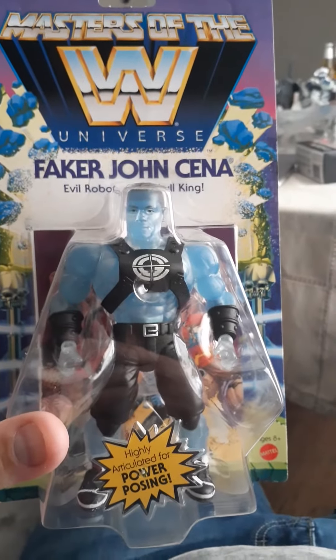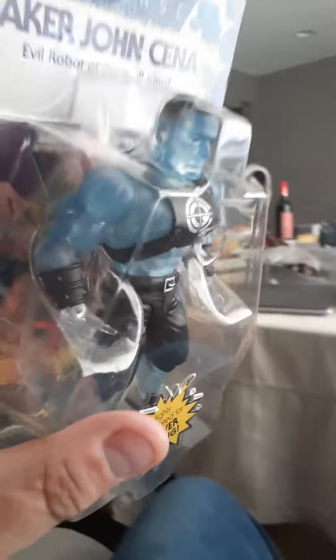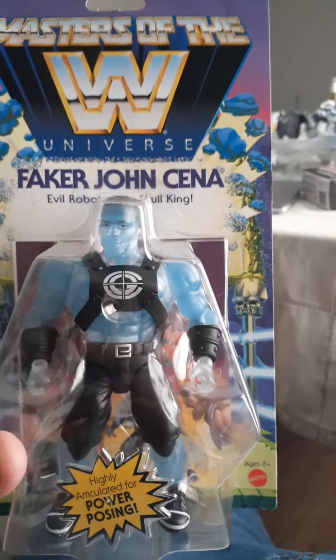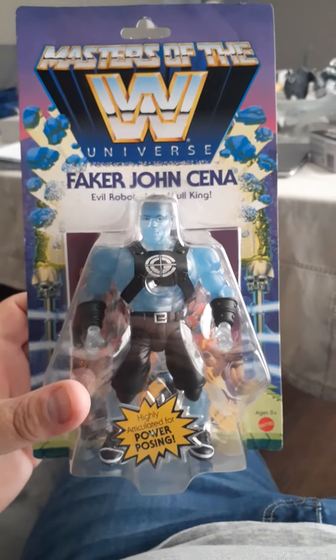Check out John Cena the Faker. It's kind of funny — I wonder why they chose this one to be him. I guess John Cena would be the real He-Man then, because Faker was based on like a robotic He-Man.